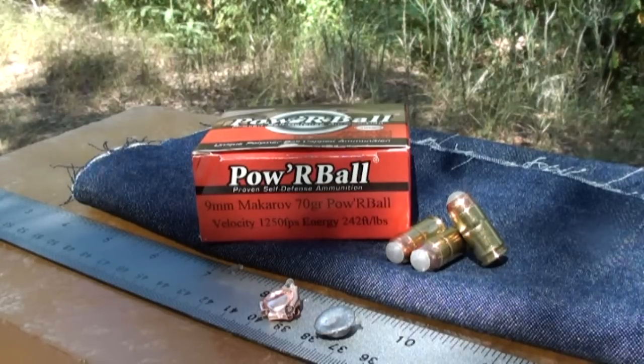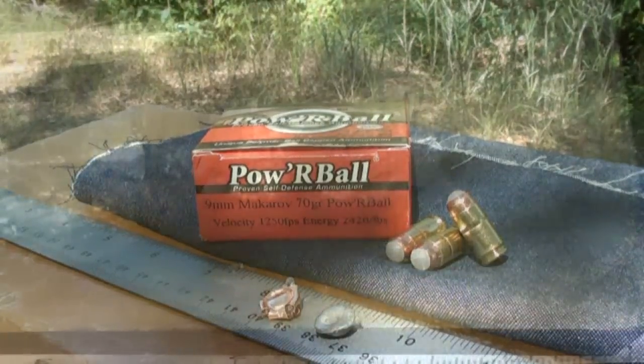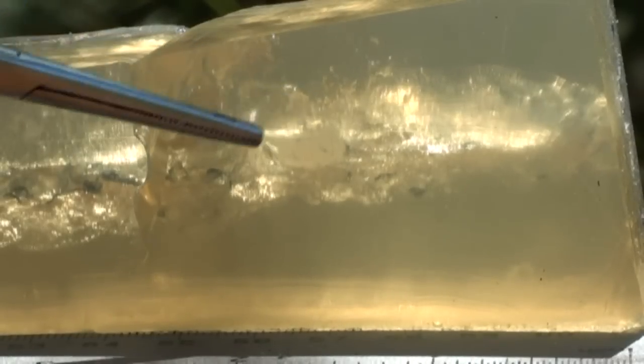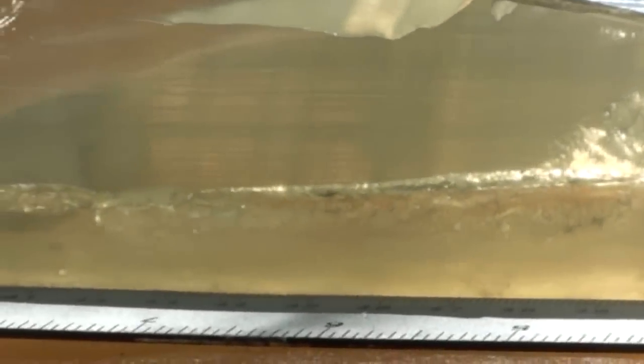That's the Corbon Glazer Powerball 9mm Makarov 70 grain at 1,250 feet per second. Let me get this cut open so you can see the wound track. I went ahead and cut it square out of the gel instead of cutting it in half — I wanted to show you what it looks like when you look through the gel. Right there is the little polymer tip, and at about one and three-quarter inches is when it dumped out of the round. Looking down through there, that's the wound track — you can see where it dumped the denim.